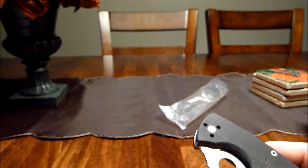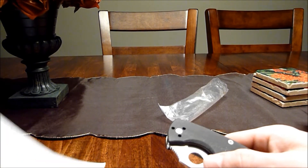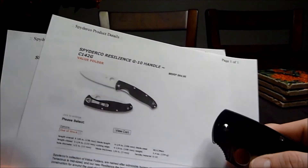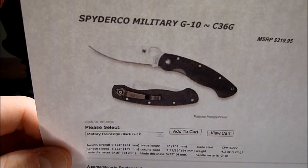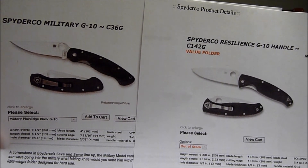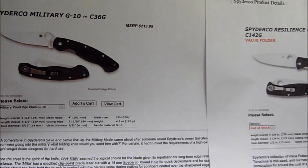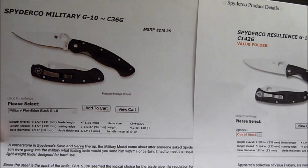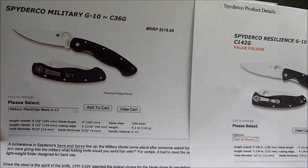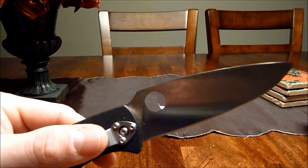Here's a picture of the Resilience from Spyderco's website — they call it a value folder — and here's the Military. They're pretty similar when you look at them side by side. I do like how the Military has a black blade and black clip — that's pretty cool. Anyway, that's it folks. Check it out and see what you think.